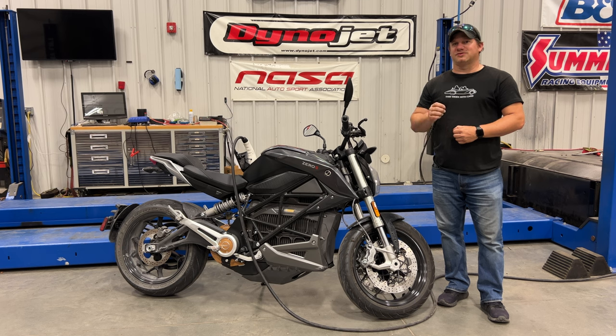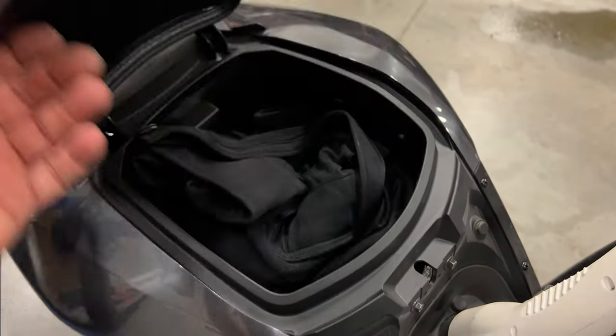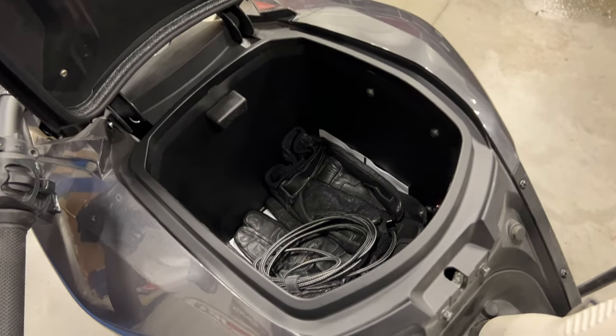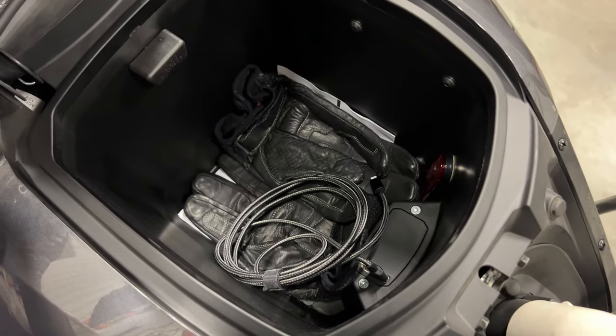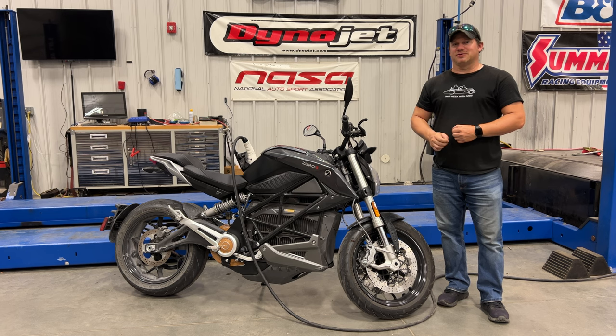It's that seamless — you do not feel the traction control kicking on at all. The other thing I really love about this bike is the storage area where the fuel tank used to be. You can get an extended battery that fits in this area, but I really like having that storage. To me, that makes this bike so usable and great as a commuter.